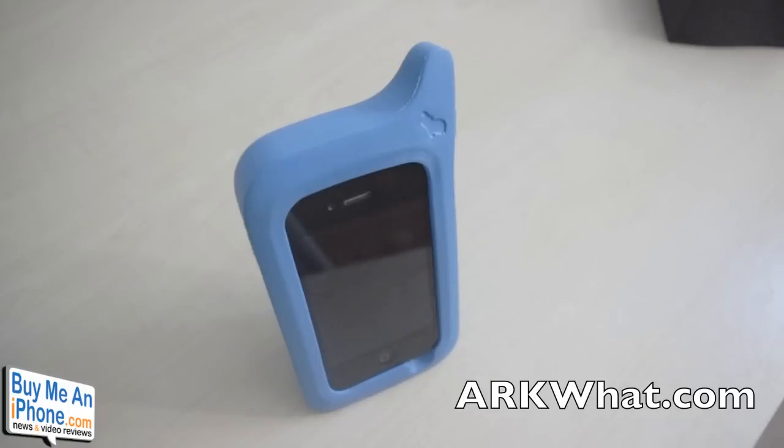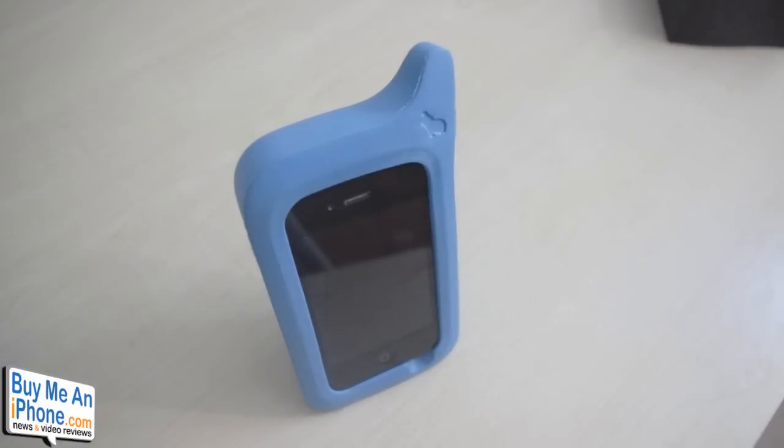I do invite you guys to head over to their website and check them out. They've got some fantastic cases lined up that should be coming out later this year. But once again guys, this has been Ryan with buymeaniphone.com. Keep coming back to the site for all your videos, news, and app reviews. Thanks guys.